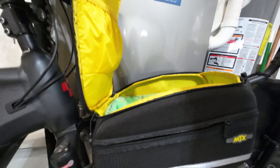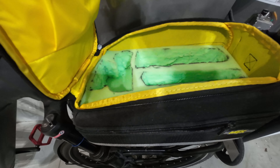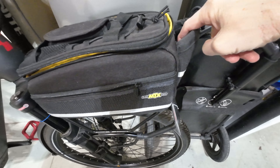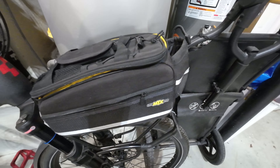It opens up. There's a little pocket inside here. I have put some foam in because I carry my camera gear in there. There's also this pocket right here for an extra water bottle.